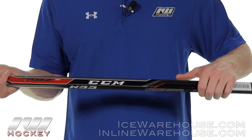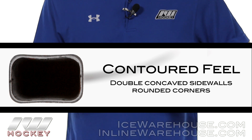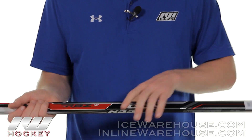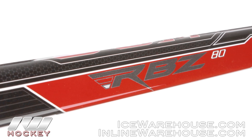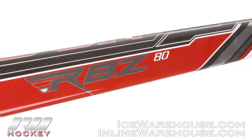Starting at the top, looking at shaft dimensions, we have rounded quarters with double concave sidewalls giving a nice comfortable natural hold in the palms, allowing you to really roll the wrist. The shaft is constructed of their carbon composite, so it's going to be a little more lightweight and more responsive than what we saw in the RBZ40.